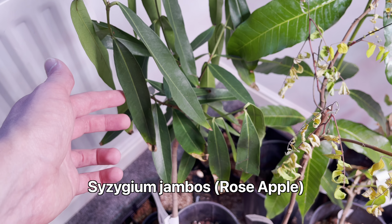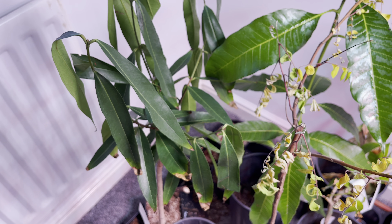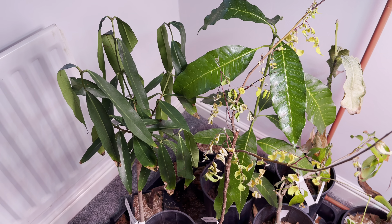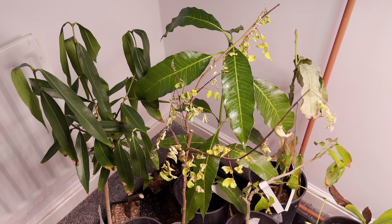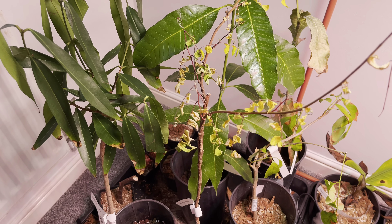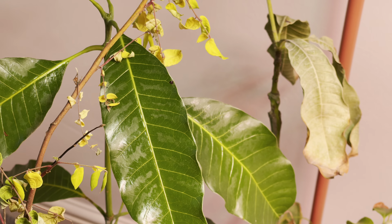The rose apple, Syzygium jambos, has leaves that are still nice and green but they are flopping down, which is definitely a sign of root issues. I kind of thought this would happen. I didn't want to repot them and bare-root them straight away because I was worried I'd cause more problems doing that, and some of them seemed to be in a fairly well-drained mix. Obviously it's not as good as I thought. I'm going to get these all repotted and see if I can save any of them — the lemon zest mango I'm pretty sure is not going to make it.